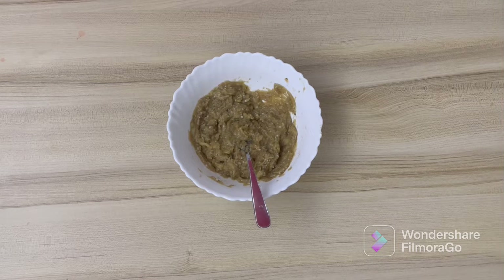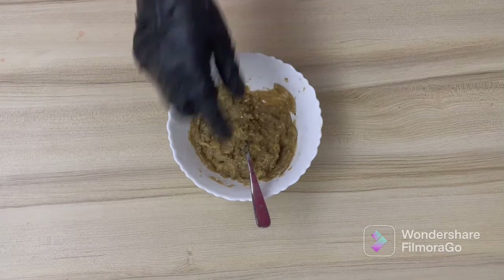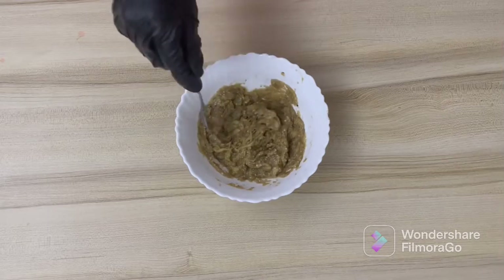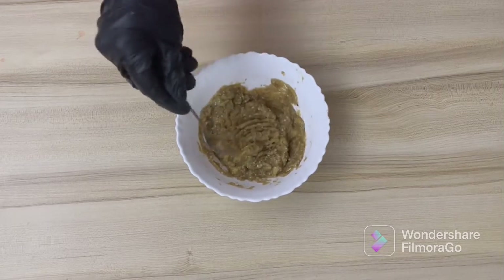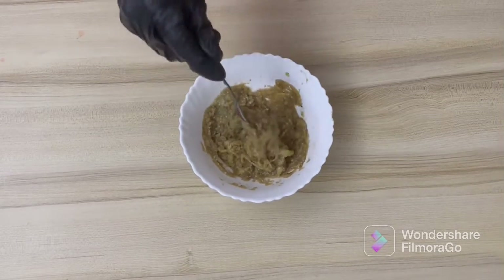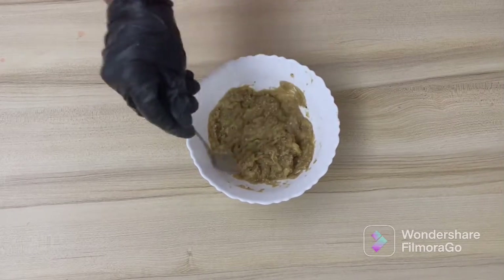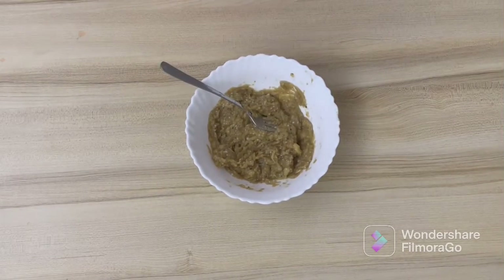Roughly chop the eggplant — this is what I have done. Do not use a blender or anything, otherwise you will get a very pasty dip. We don't want pasty, we want a little texture. It also has a nice smoky flavor since you've done it over an open fire.